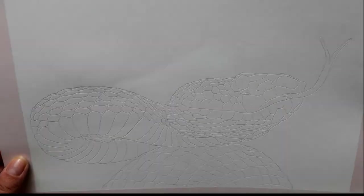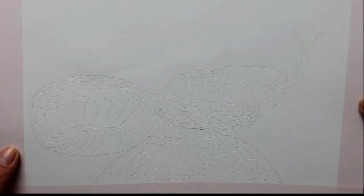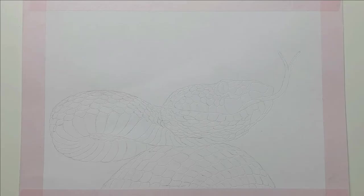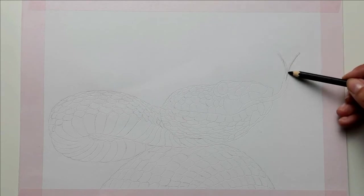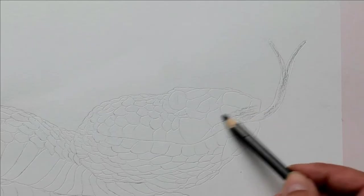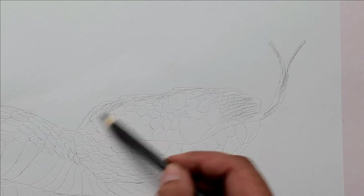With the puncture pen I have now drawn all the lines. Now I can start coloring the snake. I start with a hard charcoal pen — with a hard charcoal pen the black is the brightest. The softer the pen, the darker the black becomes. There are different degrees of hardness: hard, medium, and soft.